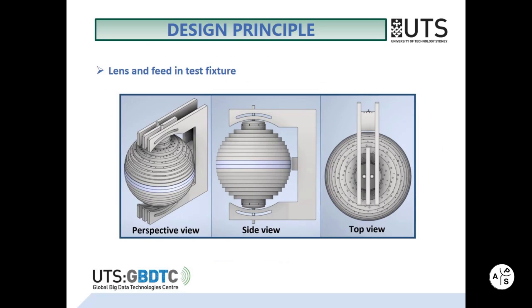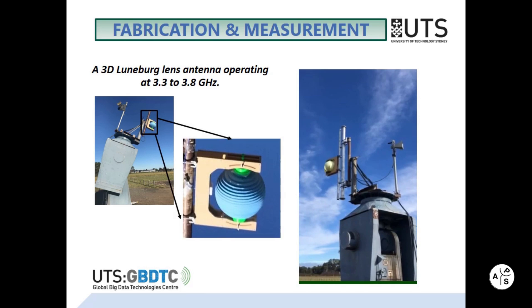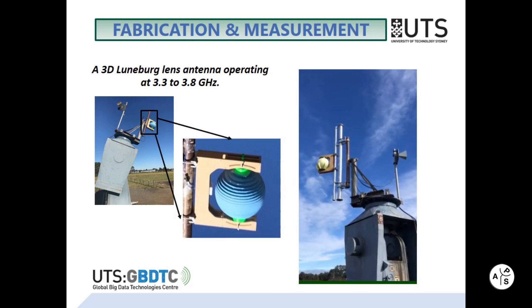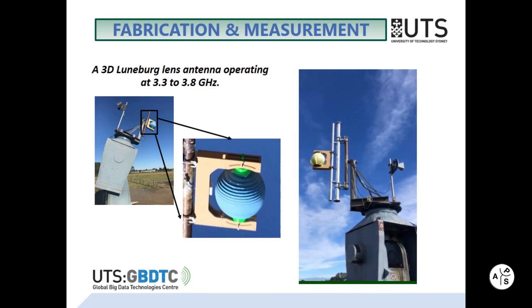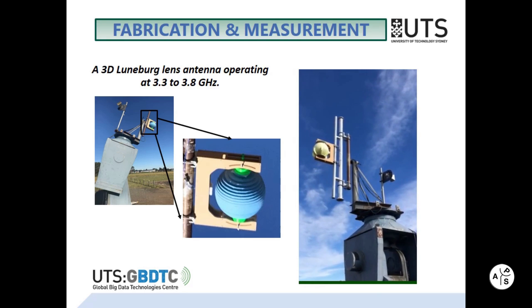A dual-slant polarized square waveguide feed was used to examine the lens performance. The lens and feed in the test fixture from three different views are shown in this slide. A 3D Luneberg lens antenna operating at 3.3 to 3.8 GHz for the current time division duplex band has been successfully fabricated and tested in the far-field measurement test range.